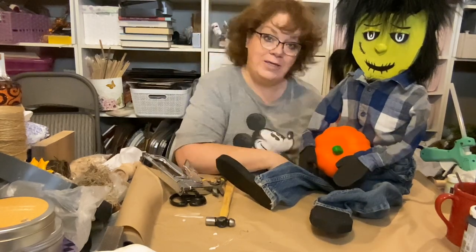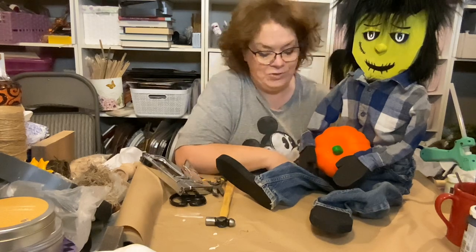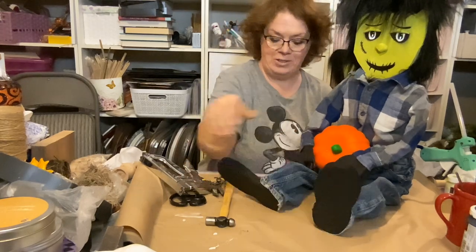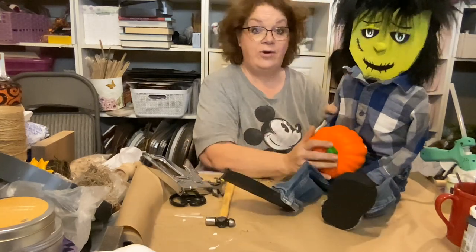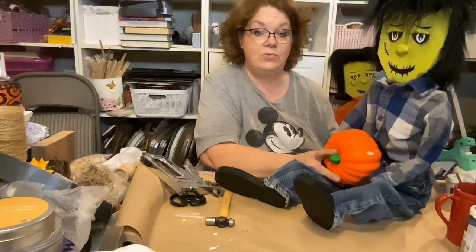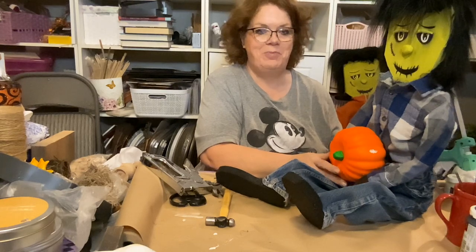Anyway, I hope you guys enjoyed it and I hope you guys will try it. If you do, email me a picture because I would love to see it. I hope you guys have a wonderful rest of your evening. Thank you, bye bye!